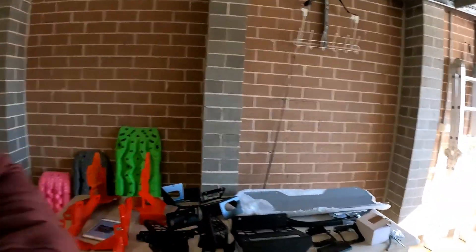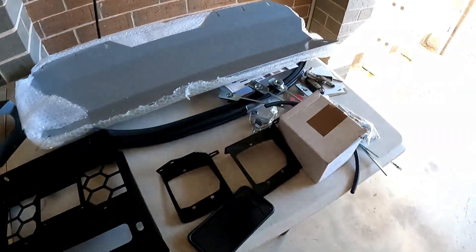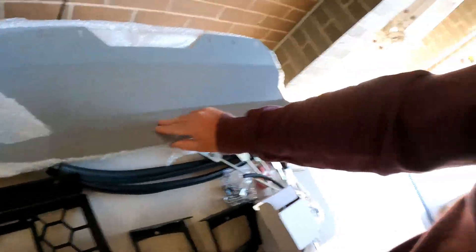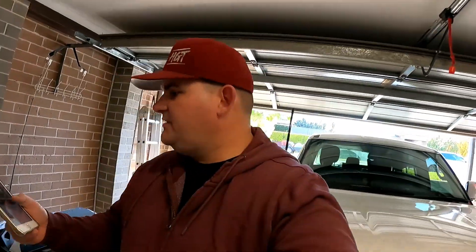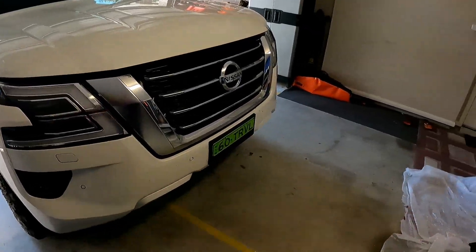We've got everything unwrapped. There are a heap of parts, but there's always a triple bar. Box full of bolts — plenty of bolts. A lot of the front little bash guard. Now, this does seem a little bit daunting. There are a lot of steps — 63 pages of steps to be exact. The first step is getting this front stripped apart, so we'll pull it all apart and I'll show you the major steps along the way.